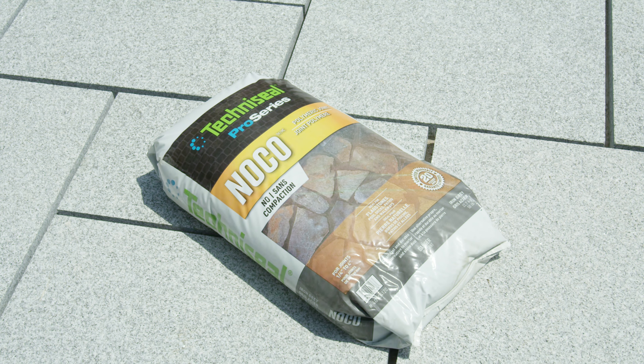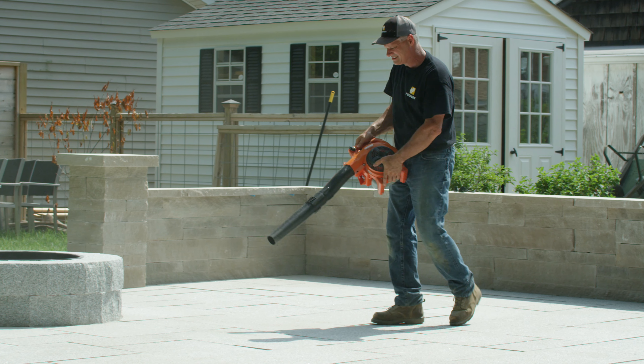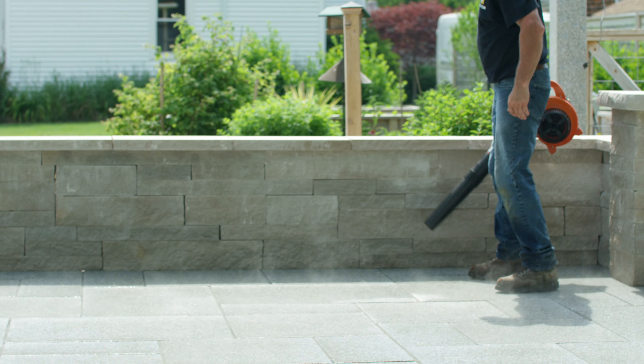Here TechnoSeal's no-coat non-compactible polymeric sand is used. Sweep and fill joints completely. Use a leaf blower to remove excess and a small brush to smooth the joints. Wet the surface and remove excess water with a leaf blower. Make sure to follow the bag's instructions. Allow to cure for seven days.